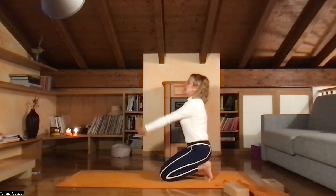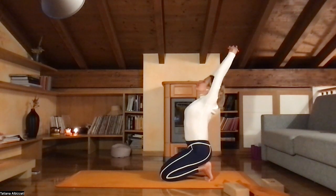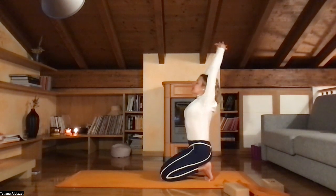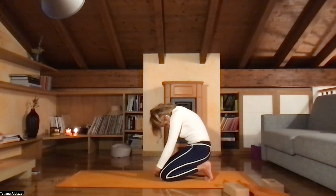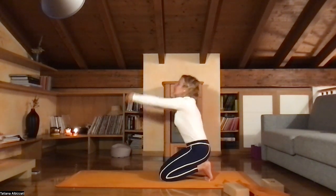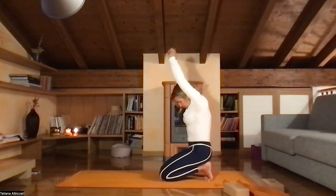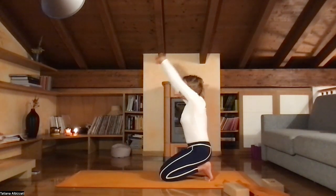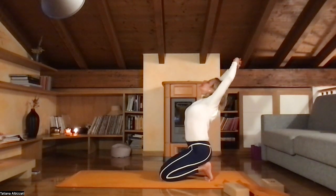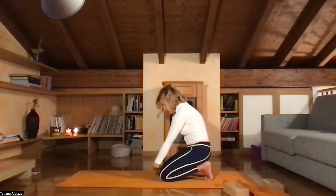Interlace your fingers, bring your hands up, look up. Find the slight back bend in your back. Inhale, and exhale, roll your spine. Inhale, open. Exhale, work your spine. Inhale, open. Now bring it into cow pose and close around your spine like in cat. A couple of rounds again: inhale, and exhale, round your spine. Inhale, and exhale, round your spine.